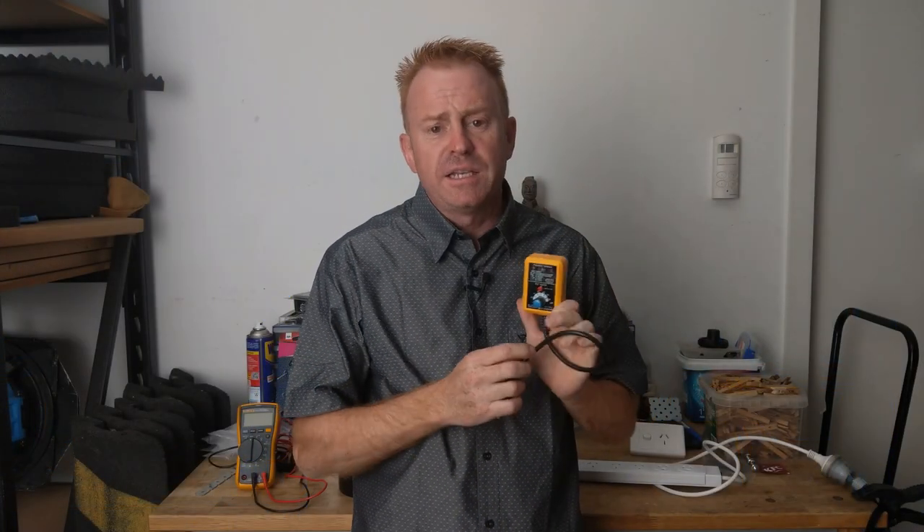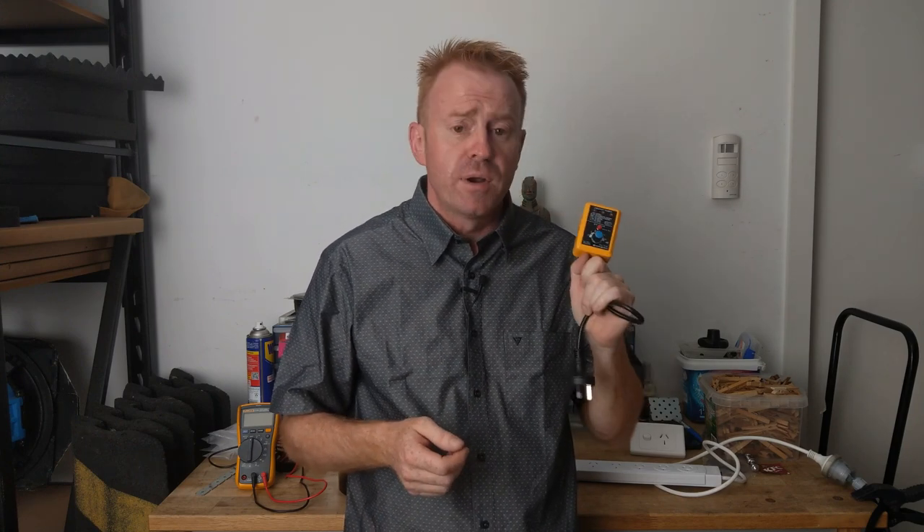Power outlet testers are really cheap. You can get them at hardware stores, electrical wholesalers, or even buy them on eBay.